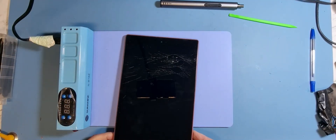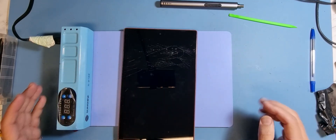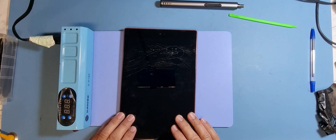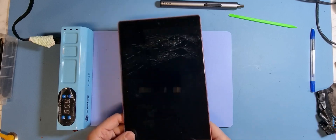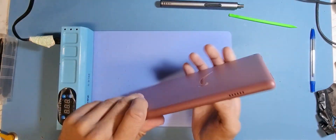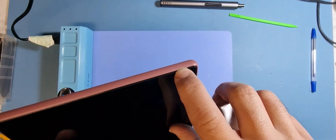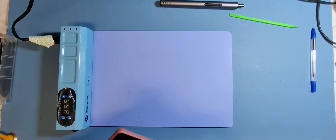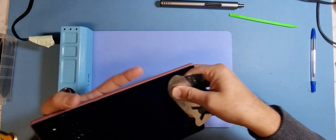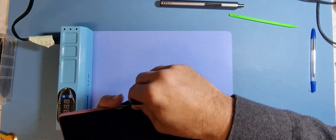These are a complete unit — it's not a separate digitizer, it's an LCD and digitizer in one piece. The first thing I'm going to do is work on the back cover. I want to disconnect the battery before I start. I'll get in between the LCD frame and the back case and just pop it out — it should come out easily. I'm just using my trusted little tool that I always use.